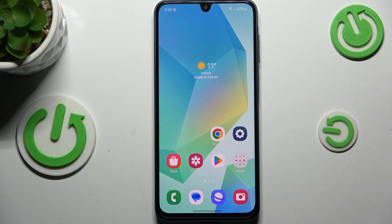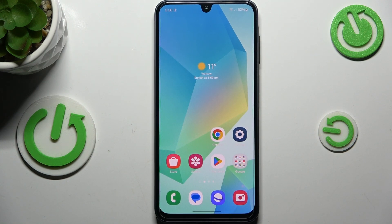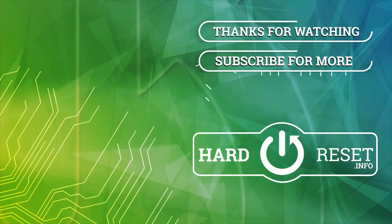That will be all. Thank you so much for watching — I hope this video was helpful. If it was, please hit the Subscribe button and leave a thumbs up.